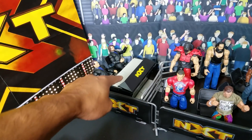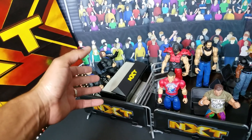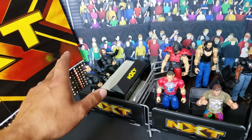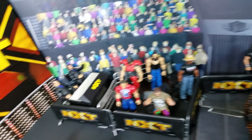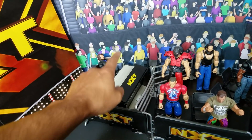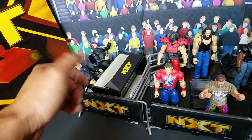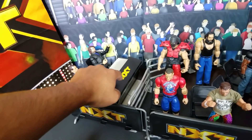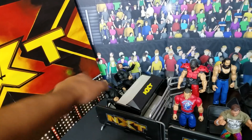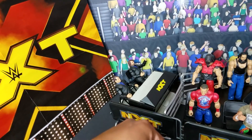This announcer table was part of a build — like a collect-and-connect from the basic line. You had to collect like four or five different figures. I think it was actually the AOP basics, plus two other characters — someone drop it in the comments. But that's where I got the announcer table. You could use any announcer table, but if you want it accurate to NXT where you get black all around the sides as well as the NXT top, that's the only way to do it. We haven't gotten any NXT announcers yet — well, apart from one who's already on Raw.